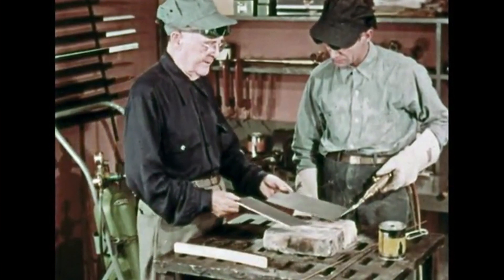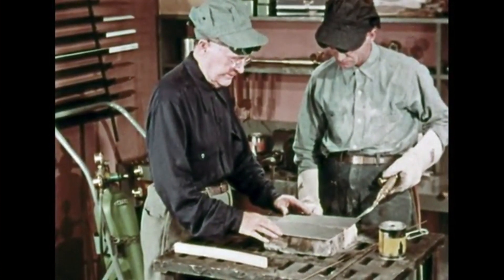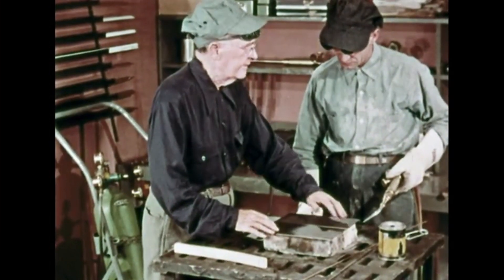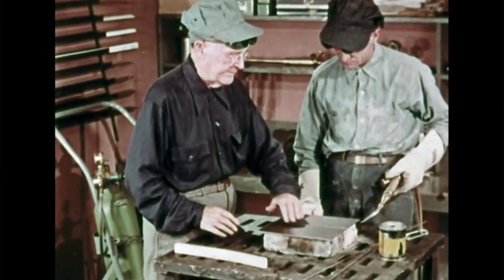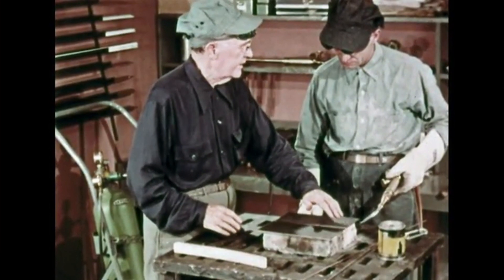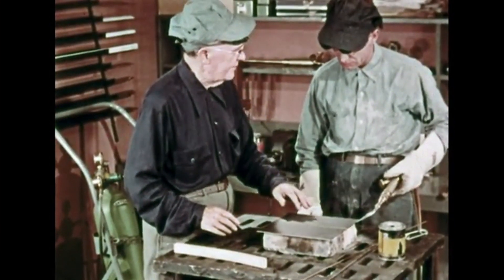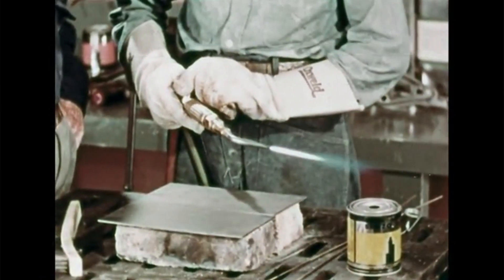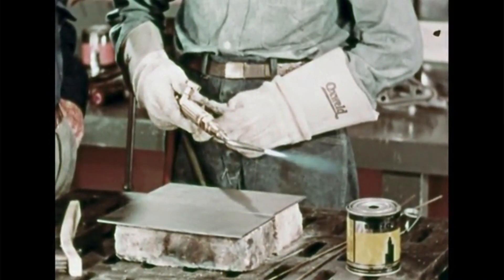Now, how about trying to braze weld? You can start by welding two steel plates together — these are one-eighth inch thick. Both plates have been cleaned along the butting edges and for an inch or so on the top. Any area to be braze welded must be free of dirt, rust, or oil before you start. Light your blow pipe and adjust the flame to neutral, then add a little oxygen to produce a slightly oxidizing flame.